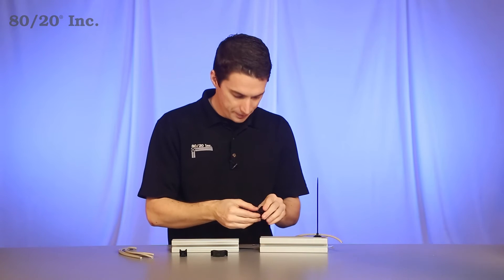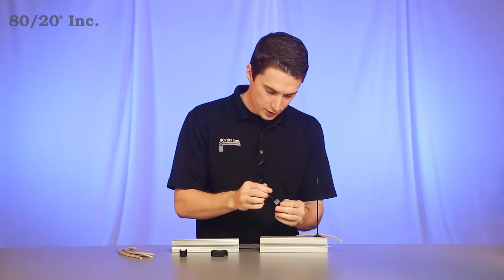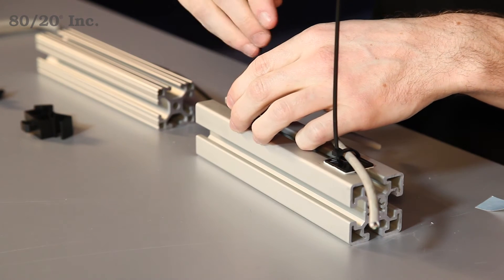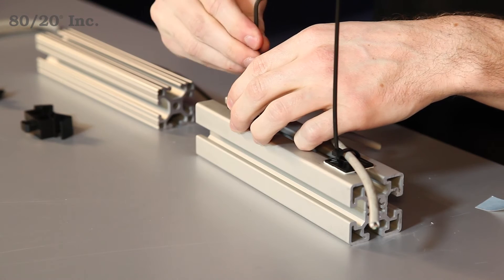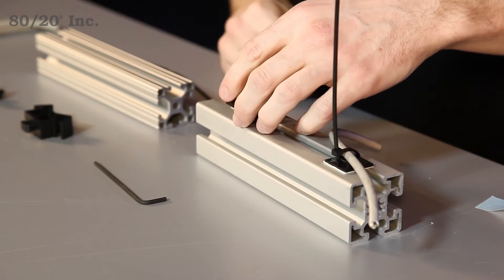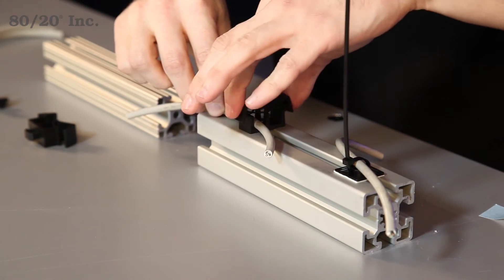Our next style is a cover style. It has a bolt and a T-nut in it. Simply drop it into the open T-slot, get it in position, and tighten down the bolt. From there, you'll take your cable, feed it in, and close up the top.